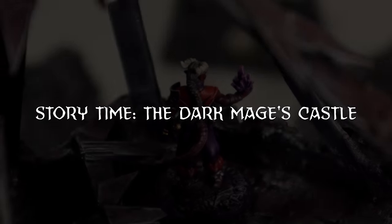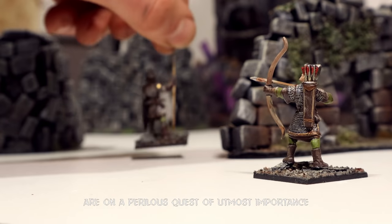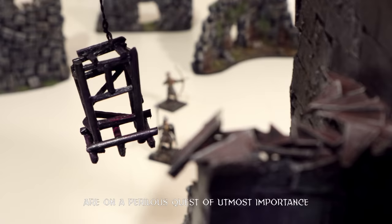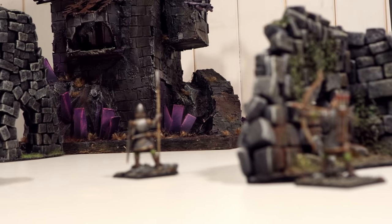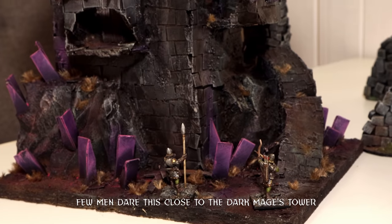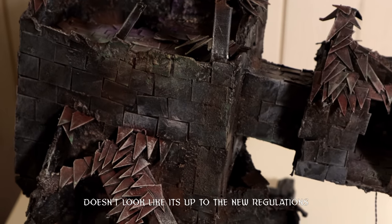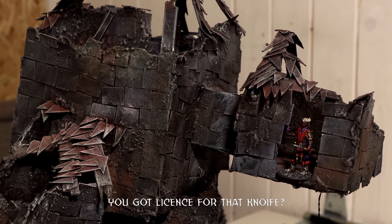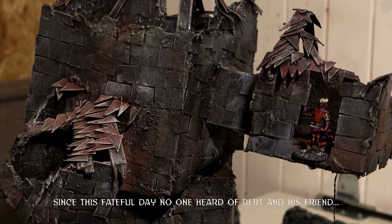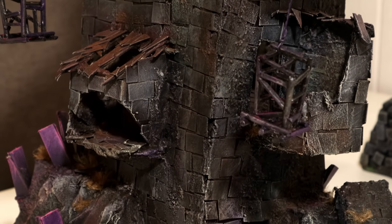It's story time. Today, two adventurers of the High Cutsguard are on a perilous quest of utmost importance. Come on, Bert — this should be the right place. Few men dare come this close to the Dark Mages Tower. I don't know, Bert — doesn't look like it's up to the new regulations. Who's that? Oi! You got license for that knife? Since this fateful day, no one heard of Bert and his friend.